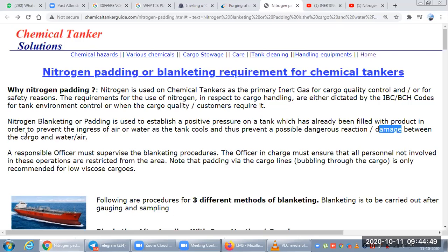The definition: a nitrogen blanket or padding is used to establish a positive pressure on a tank that has already been filled with product, in order to prevent the ingress of air or water as the tank cools — thus preventing a possible dangerous reaction or damage between the cargo and water or air.